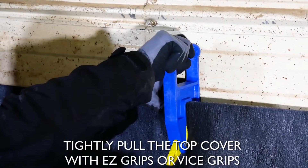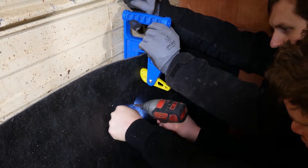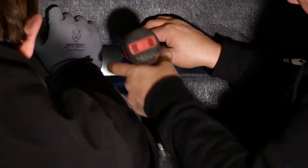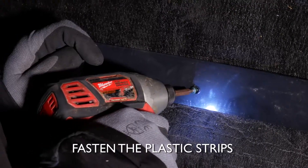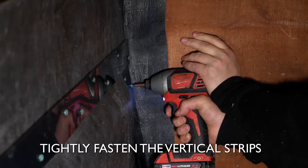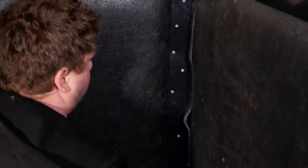Tightly pull the top cover up over the foam with easy grips or vice grips. Be sure to pull the cover as tightly as possible, as you do not want any wrinkles. Having your helper follow behind, fasten the plastic strips securing the outside row first, followed by the inside row. Once your top strip is attached, install the vertical strips by fastening them tightly. Finish the other walls following the previous steps, keeping each wall the same height.